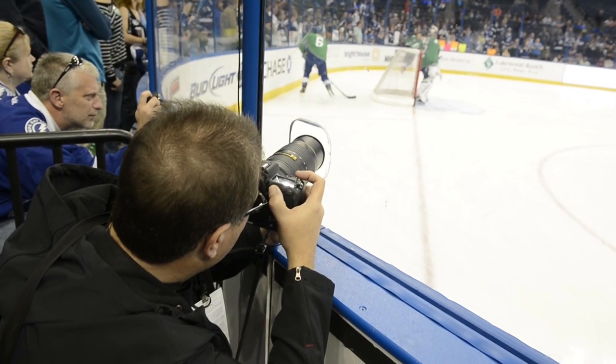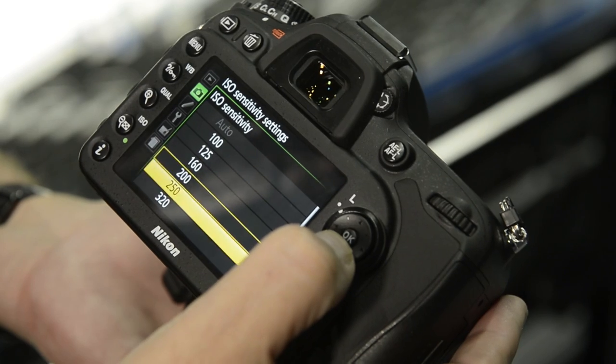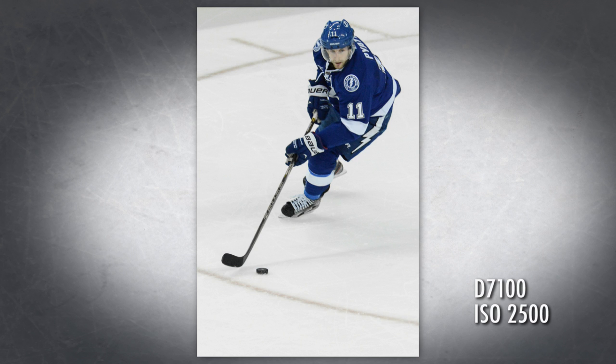Question number one: how does this thing shoot in low light? That's my big thing. I read a lot of things on the internet and no one was really coming out and saying it, so I'm going to say it: for a $1,200 camera body, the low noise is amazing. It's not as good as a D4, not quite that good, but for the money it is insane. I was shooting at 2500 ISO and I opened it full screen on my laptop — I don't see any noise.